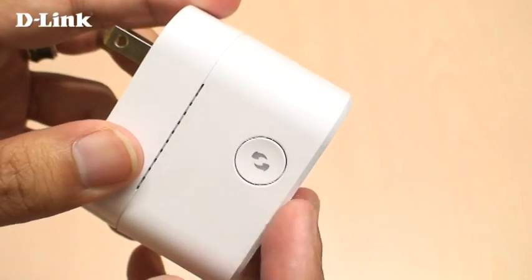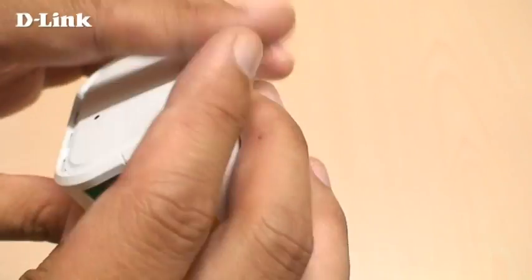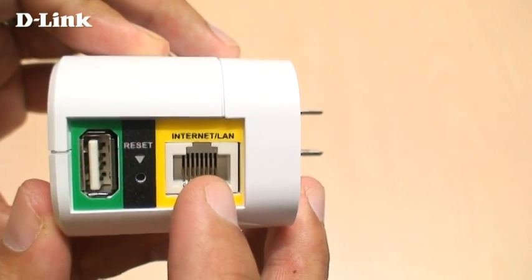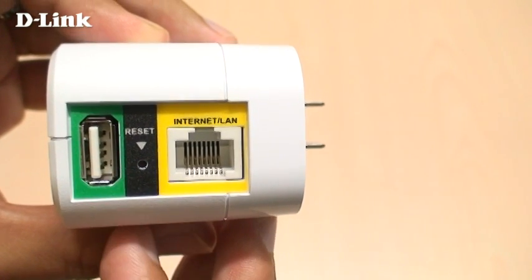On the side, there's a WPS button that makes it easy to set up a wireless connection. And on the bottom, there's an Ethernet port which connects to your modem or a wired device, depending on what mode you're using. There's also a USB port for connecting a USB storage drive for quick and easy file sharing.